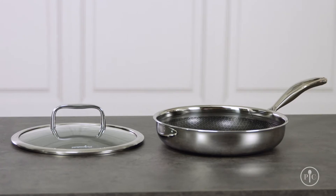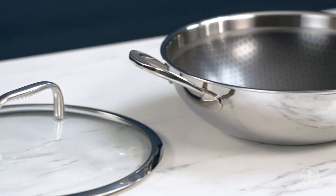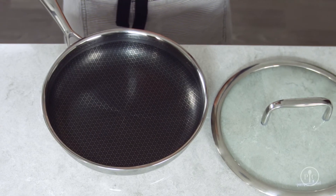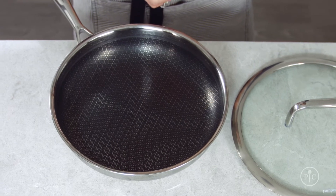Our stainless steel nonstick pans are made with amazing quality and attention to detail. They're covered by our lifetime guarantee against manufacturing defects. They're tri-ply clad, which means there's an aluminum core between two layers of stainless steel, giving you the heat conduction of aluminum and the even cooking of stainless.